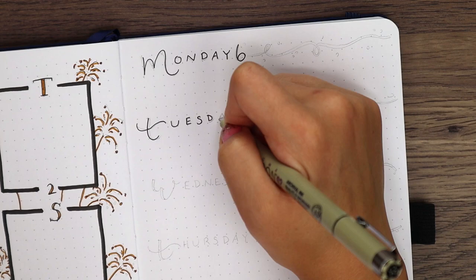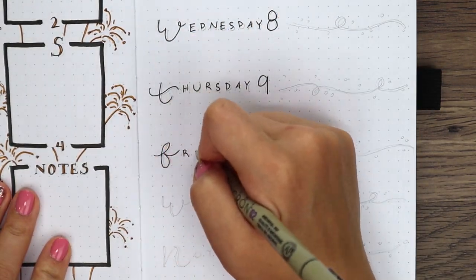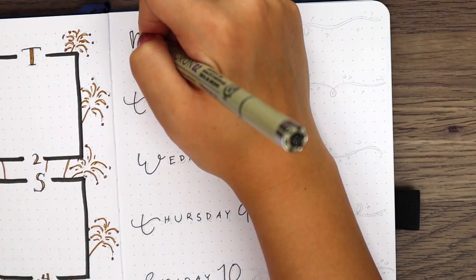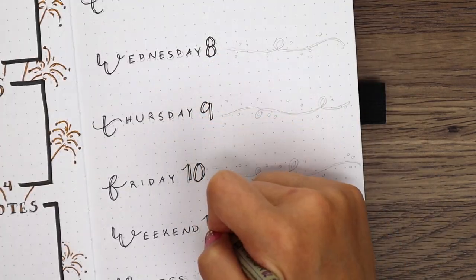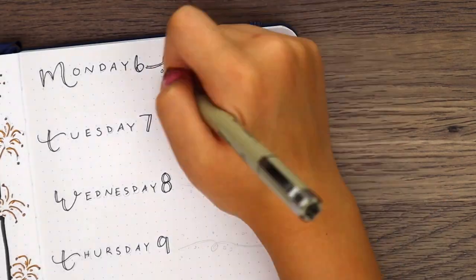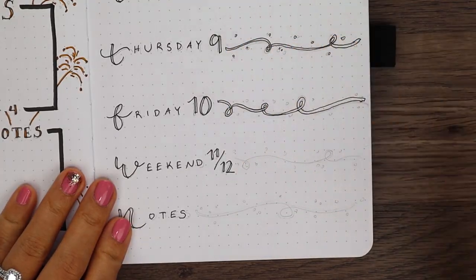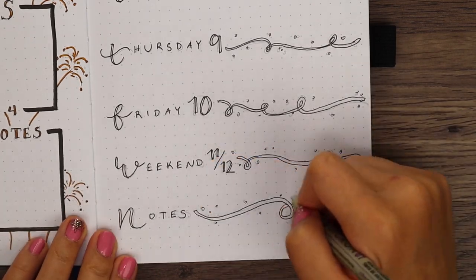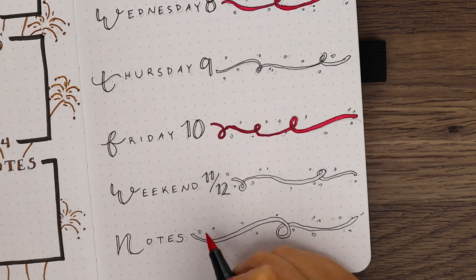For the second week, I used faux calligraphy to write out the first letter for each day, and I finished writing the rest out with a normal uppercase style. I also used faux calligraphy for the numbers as well. Then to help divide each section, I doodled in the ribbon confetti to the edge of the page. I alternated between the bright red pink and the hot pink for the ribbons and to fill in the faux calligraphy. And that's it for the first two weeks — they were both super easy peasy to do.